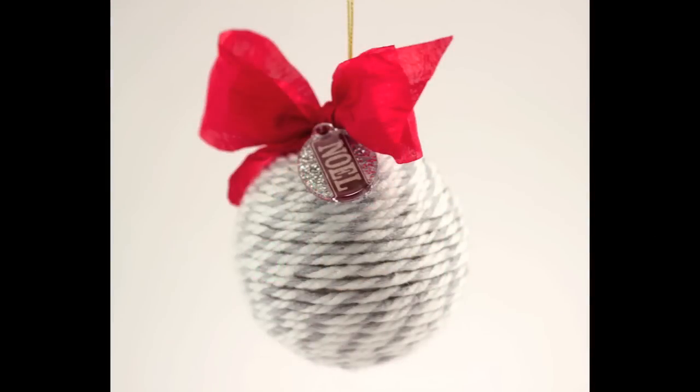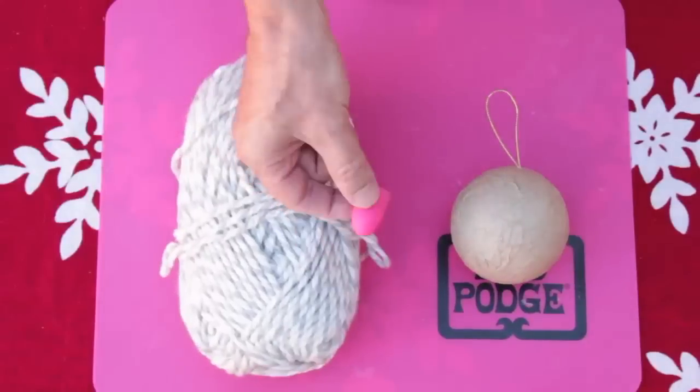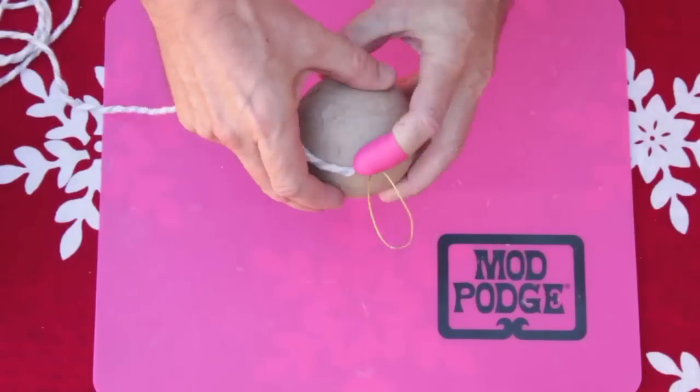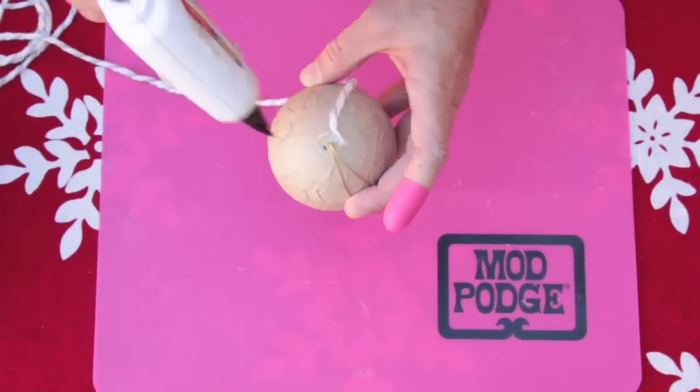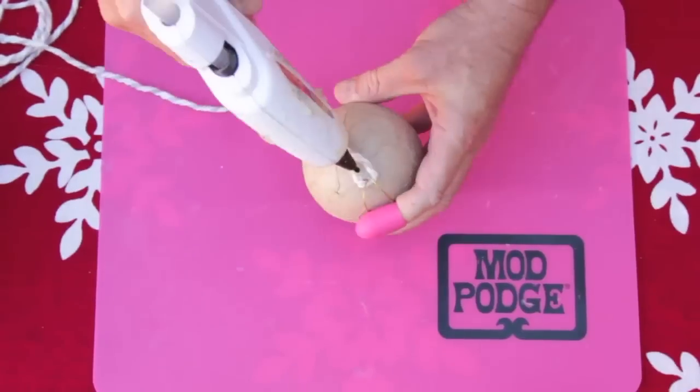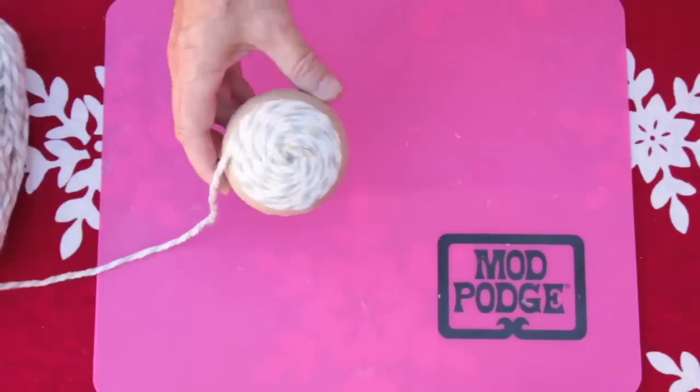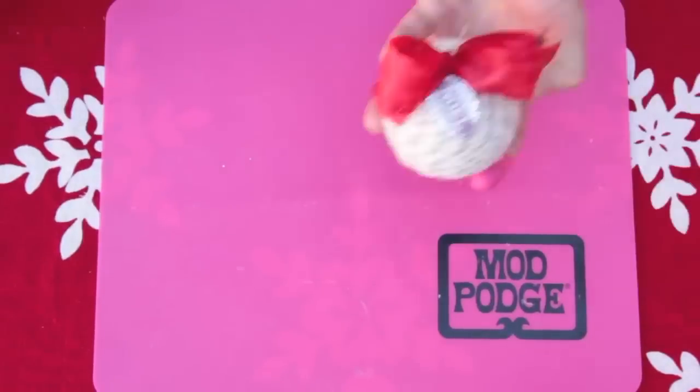Make a yarn bombed ornament with chunky yarn. Begin with a mod podge finger cap and hot glue. Add glue to the top of the ornament and place the yarn in the glue. Coil around the ornament, gluing as you wind down. Make a podgeable tag with mod podge, scrap paper, and glitter.